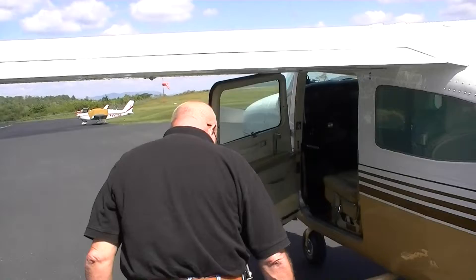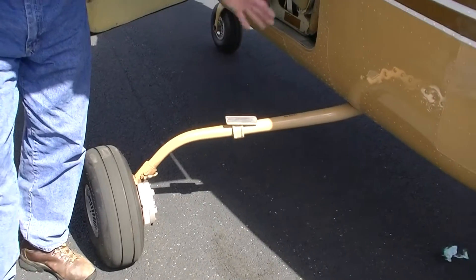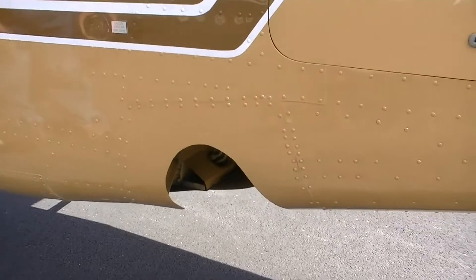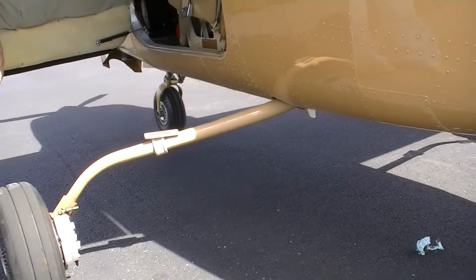This airplane is also a retractable gear airplane. The gear retracts by hinging in and back, kind of like a seagull when it's flying. It's a little different because it actually goes into the fuselage, whereas most retractable airplanes have the landing gear go up into the wings.